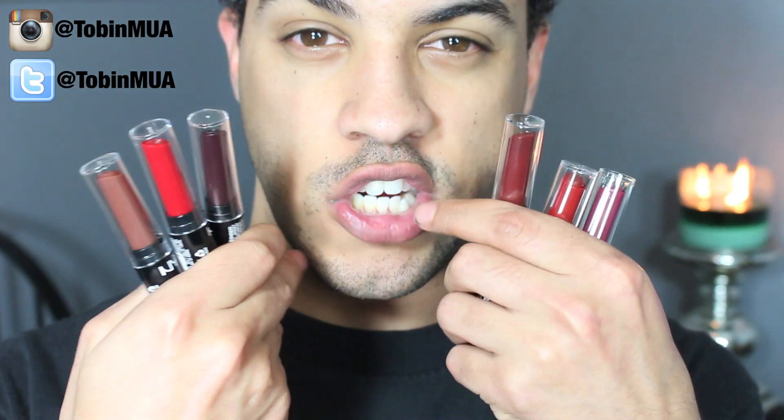I'm going to be doing some of the darker shades for you guys today. If you want to see a part 2, part 3, or part 4, let me know in the comments below because I have a few more that are more of the lighter tones — more spring/summer. These darker ones feel more fall to me, even though they came out for the spring line, but they're very beautiful colors nonetheless.